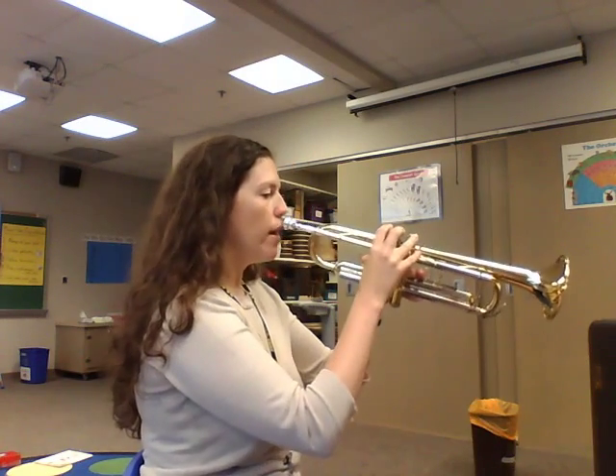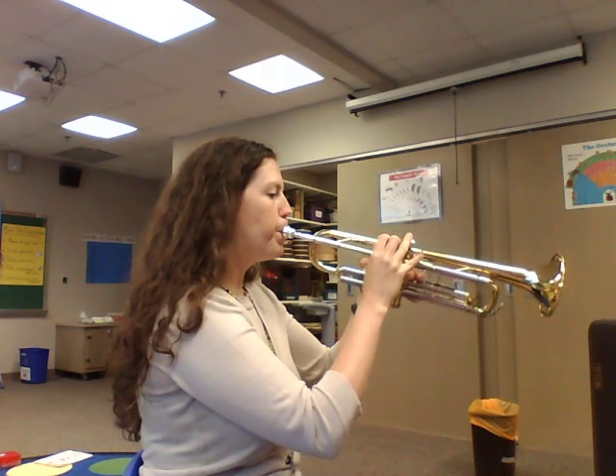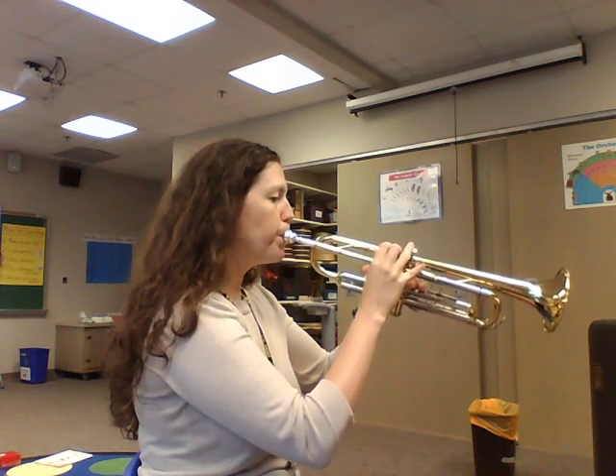So let's play E one more time. We're holding E for two, three, four. Rest, two, three, four.